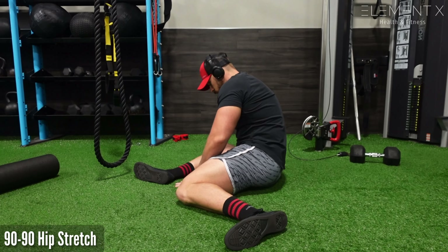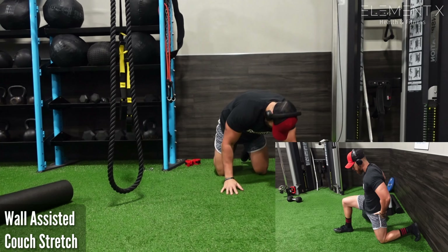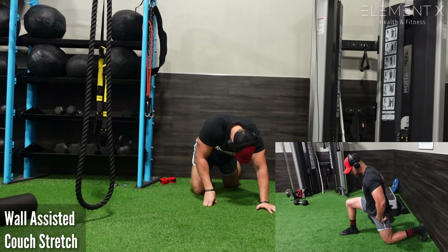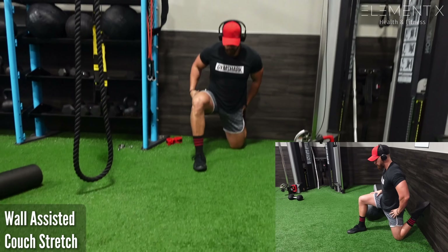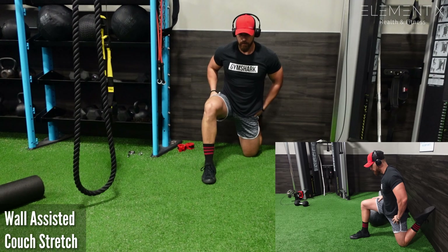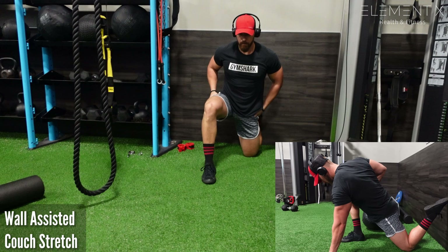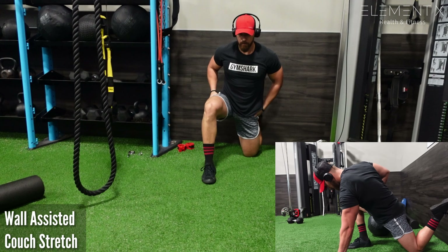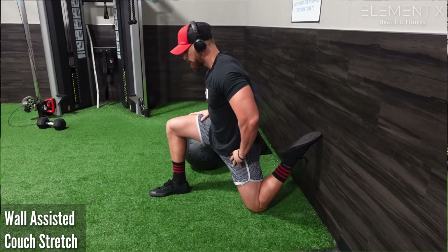Now we're going to pop over to the wall for a wall-assisted couch stretch. This wall-assisted couch stretch is going to transition into the World's Greatest Stretch in a second, but you have to get in this position first — one foot back up against the wall, front foot out in front of you, leaning into a nice big lunge-type stretch for the hip flexors, getting everything opened up.